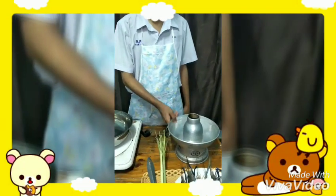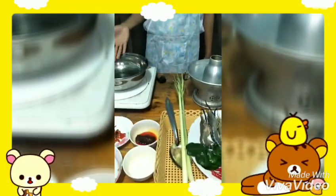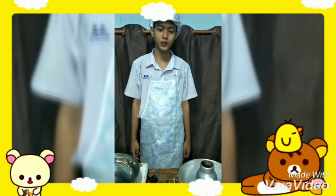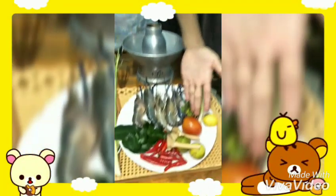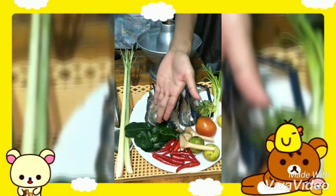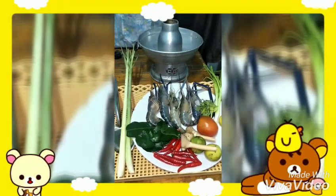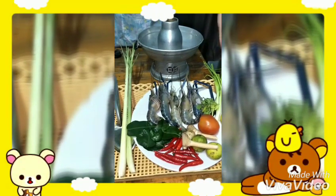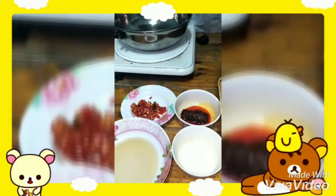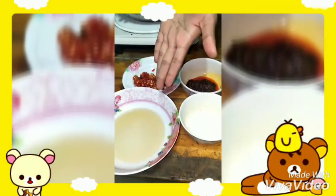Equipment used is a hot pot and a small pot. Tom Yum Kung ingredients include: lemon, tomato, galangal, chili, bergamot leaf, kaffir lime leaf, mushroom, lemon grass, garlic, chili paste, sugar, and fish sauce.